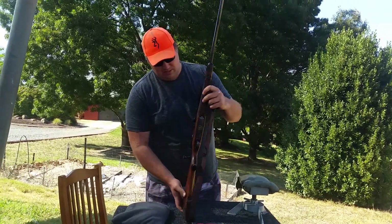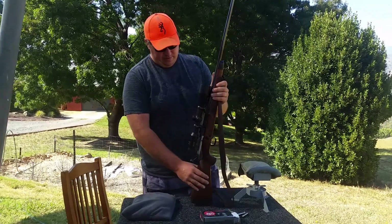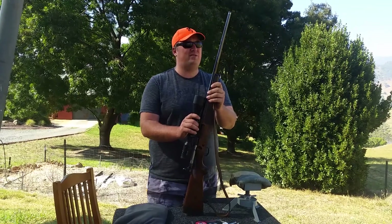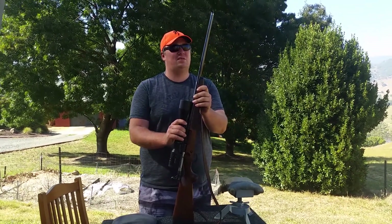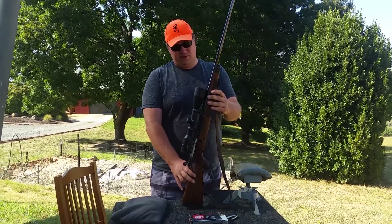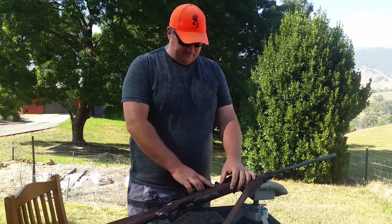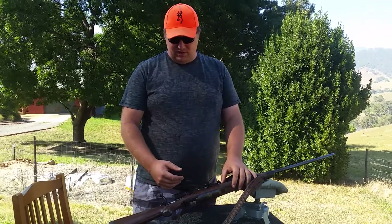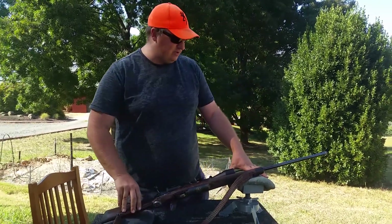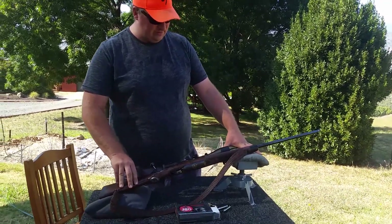I'm not thinking about resale value when I shoot it — I'm thinking of the joy that I get. The rifle I paid $3,850 Australian dollars, and the scope I paid $3,250 — all up it owes me about $7,000. But absolutely well worth it. Even in the serial number, it's Model 70, then your calibre, then your build number, then a little extra number just to make yours stand out.